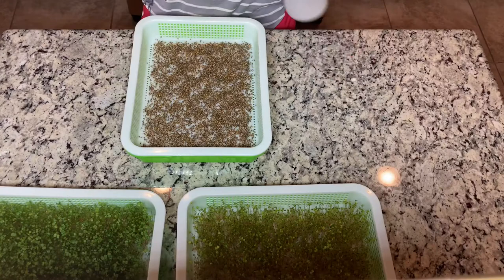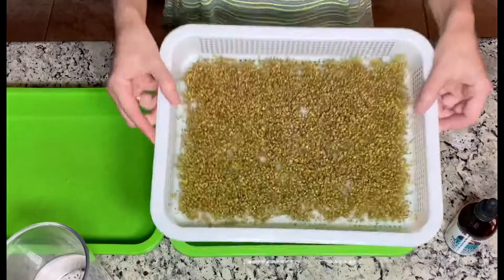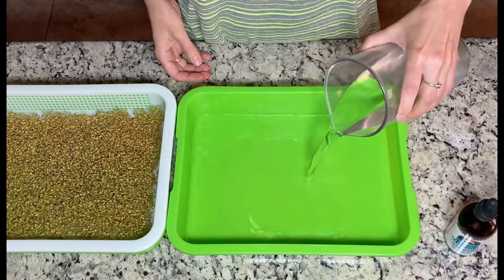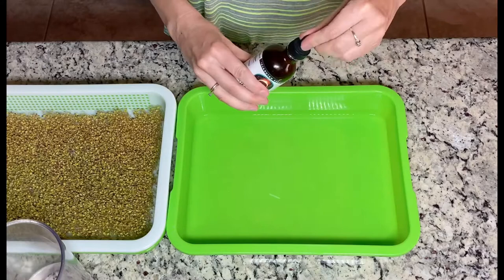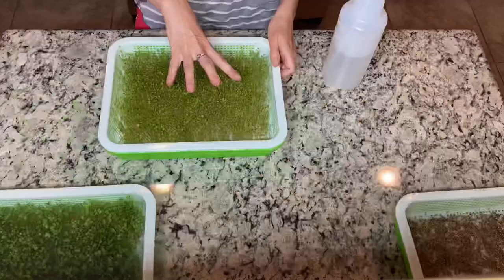Now it's time for watering — it's about 12 hours since I started the sprouts, so I will make sure that I water them well and then cover them back. Here we have day three of our sprouts. As you can see they already have roots, so now I can put the water into the container. I will also add some trace minerals — if you want to know what trace minerals I use, let me know and I will put it in the description box.